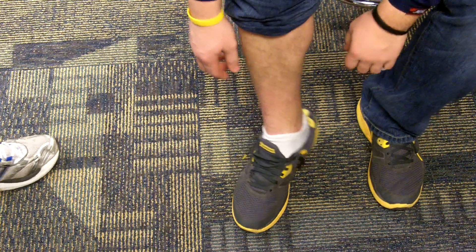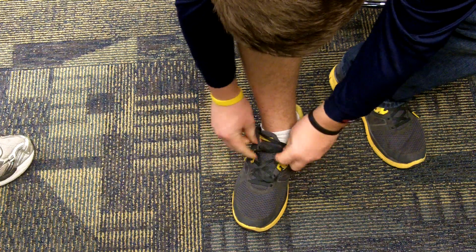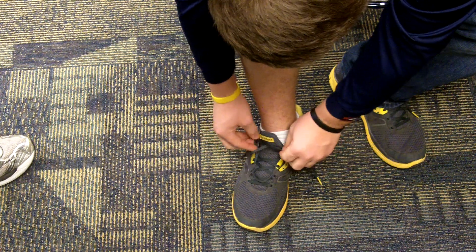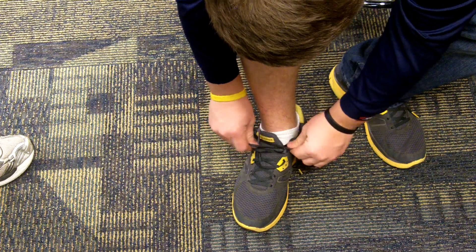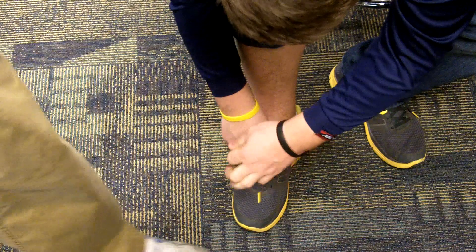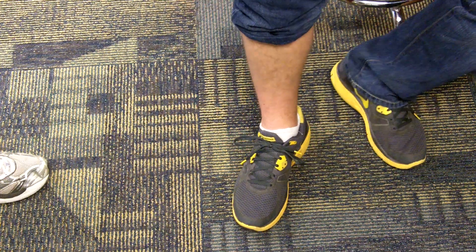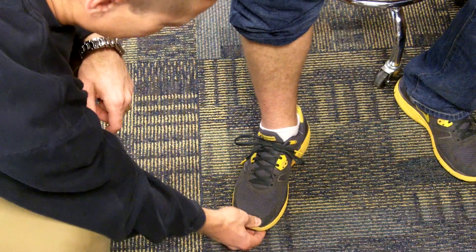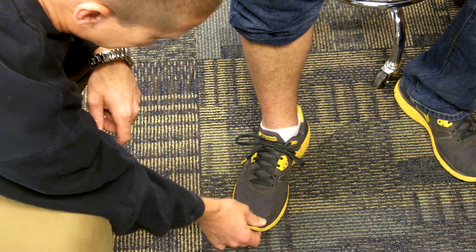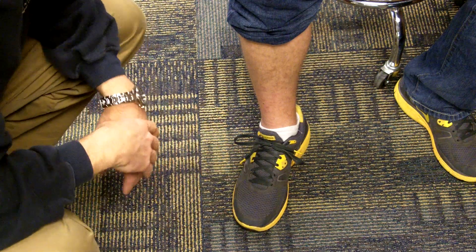Once they're on, there are just a couple of things we want to be looking for, and it kind of depends on the sporting activity. For most sports, we want to have enough room for the big toe to not bump up against the front of the shoe. We really want to make sure there's a good amount of space between the tip of the toe and the top of the shoe, because we don't want that rubbing too much.